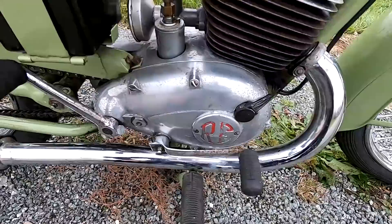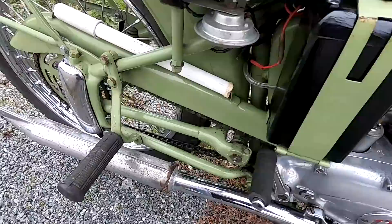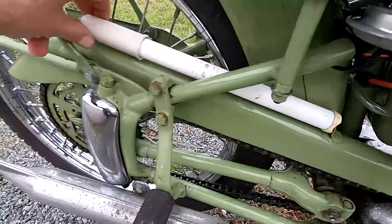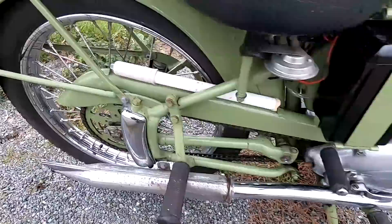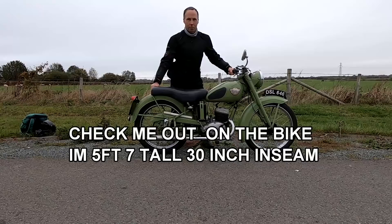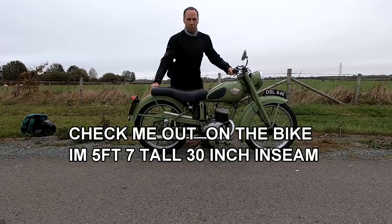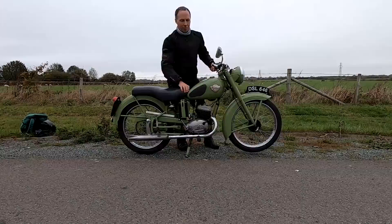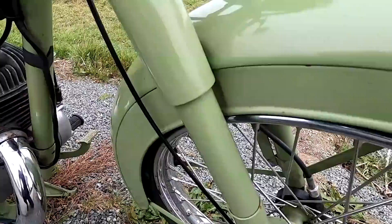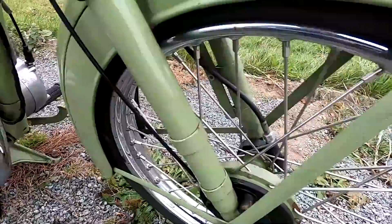Simple kickstarter on this. Two-stroke, so lots of smoke and lots of noise. Nice little bicycle pump there. Very simple chain drive, very basic coiled suspension. And very, very basic telescopic forks. But you know what? It actually rides really quite nicely once you get into it.